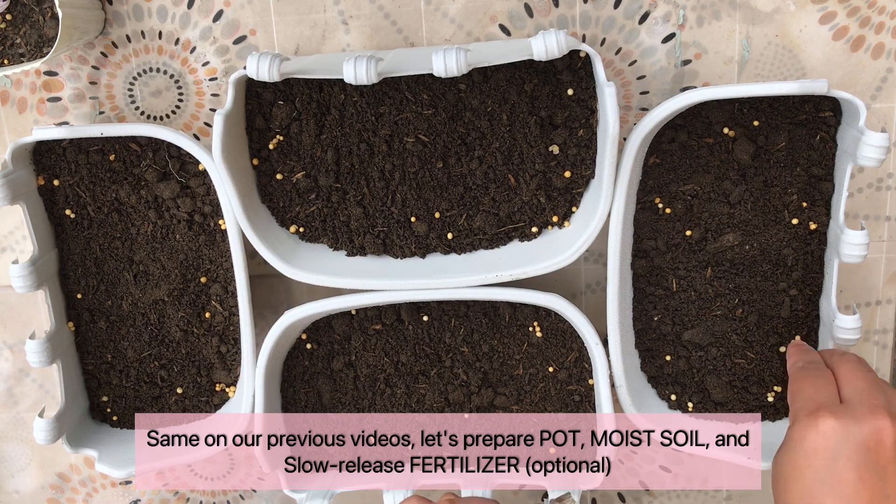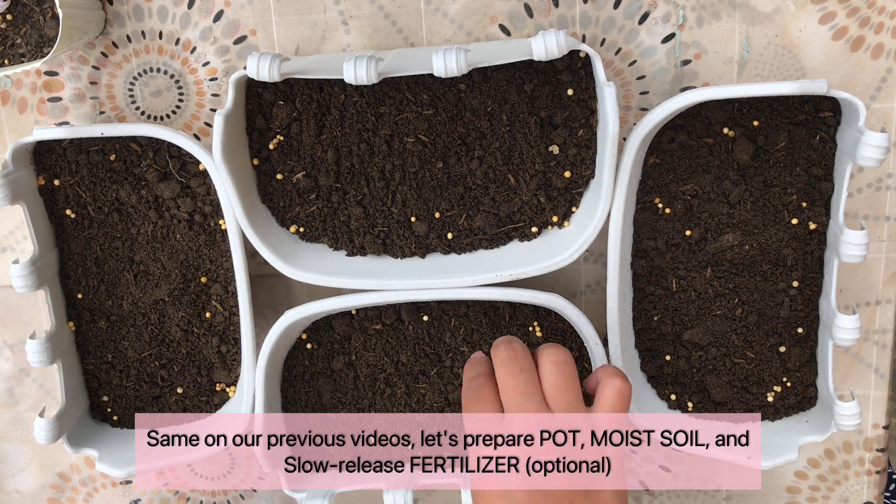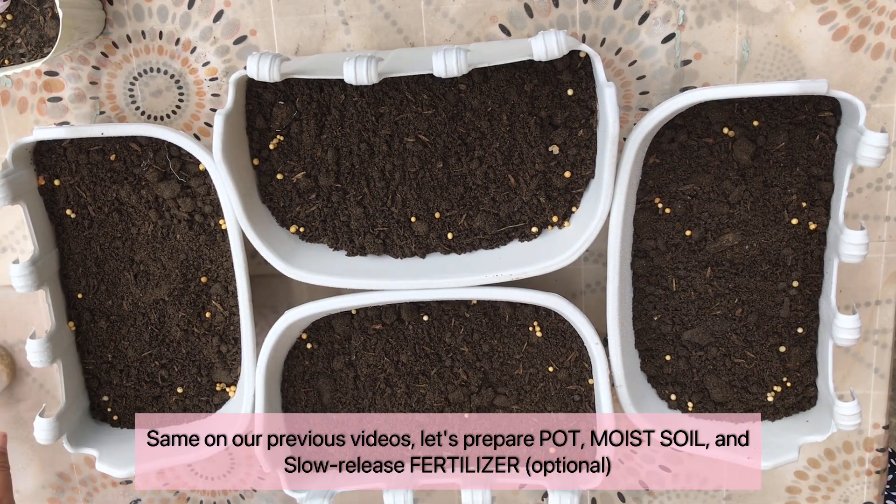Same as in our previous video, let's prepare a pot, moist soil, and slow release fertilizer.